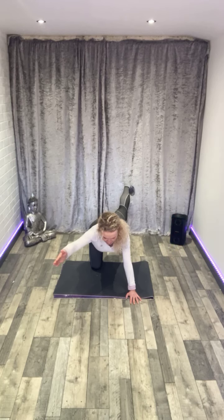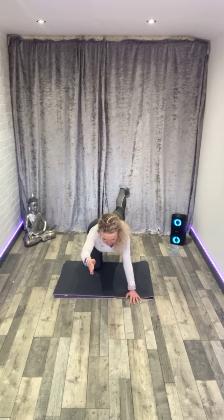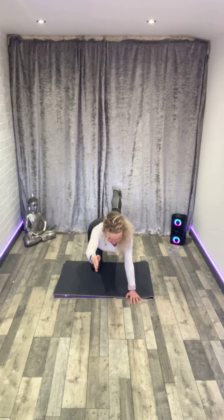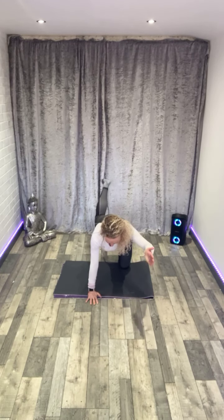Bring it back to centre. Hold it, stay still in the centre. Let's do that again — same thing. Move the left to the left and the right to the right, keep your head in the centre. Back to centre, hold it. Let's change sides — right arm, left leg, lift and lengthen.